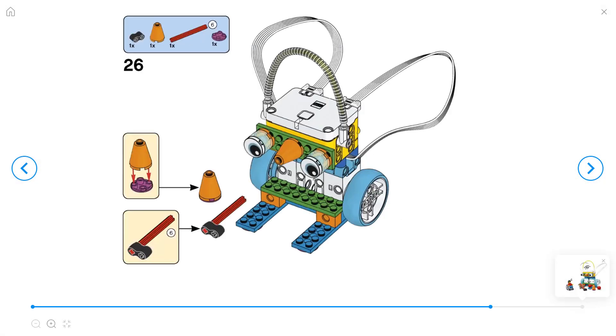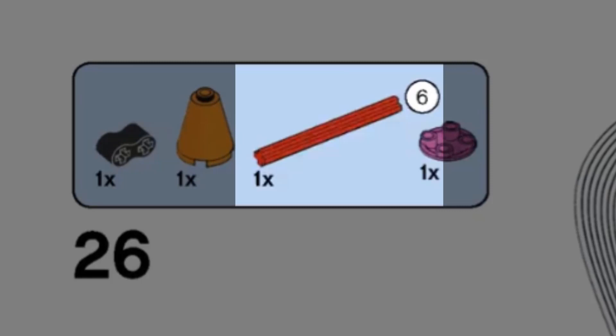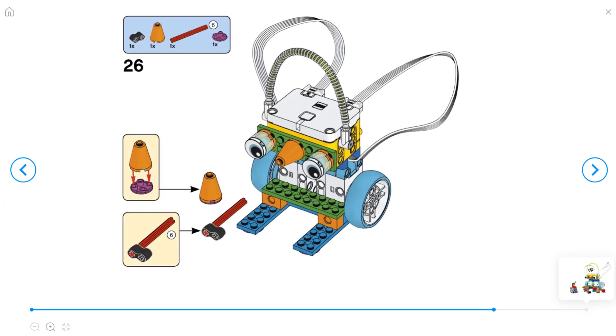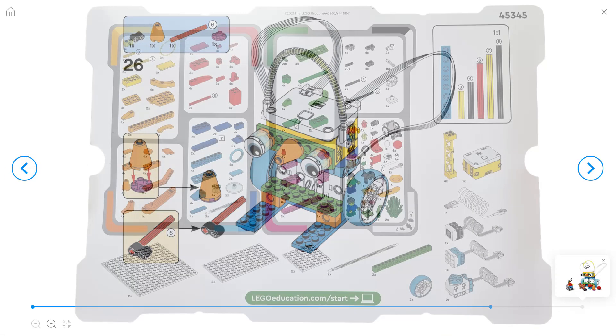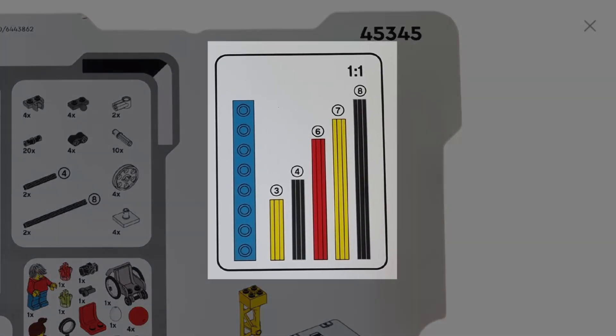Tip number three: if your build uses an axle, you will see a number next to the axle — in this case it's a number six — that means this is a number six axle. You can measure this using the card from your Spike kit, and you will see a key that you can hold the axle up against to measure how long that axle is.